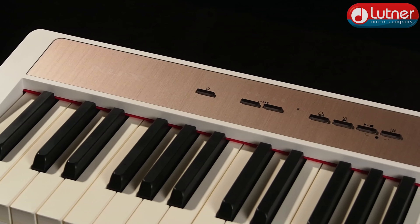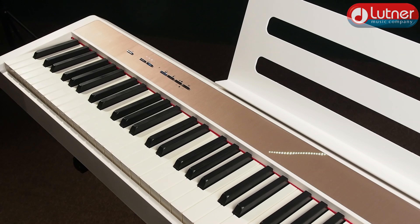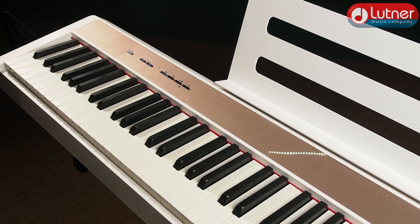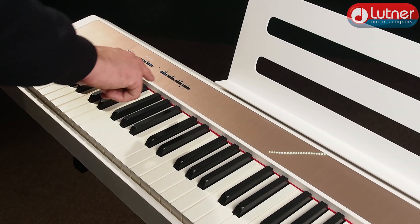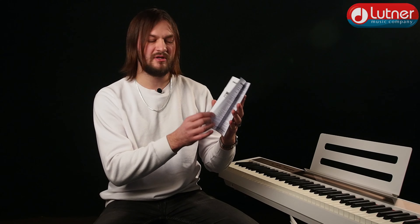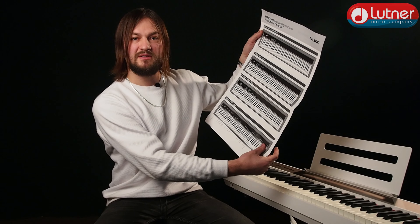Несмотря на то, что на панели управления не так много кнопок, широкий спектр функций реализован посредством определённых комбинаций этих кнопок с клавишами. Например, переключение тембров происходит при нажатии кнопки Grand Piano и первыми 12-ю клавишами — от ля субконтроктавы до соль-диез контроктавы. Темп метронома меняется комбинацией кнопки метронома и клавишами до или ре большой октавы. Полный список функций можно найти в русскоязычной инструкции или на специальном плакатике, который можно повесить на стену в качестве памятки.